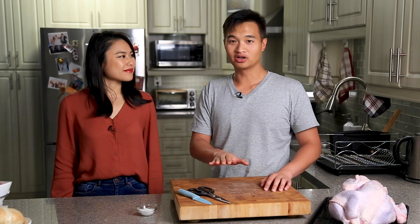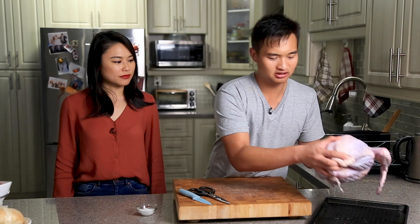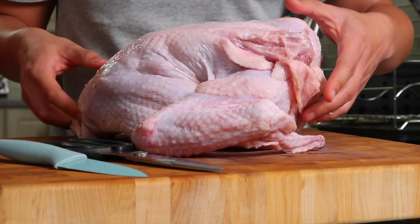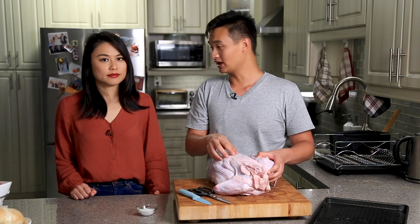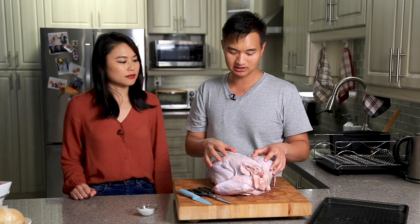So for Thanksgiving this year, we are doing a sous vide turkey. We have a 10 pound turkey here. We are going to do it spatchcock, so we're going to open it up. I know some people like the traditional turkey, but after we did it one year spatchcock, I think that was for us the way to go. And this year we're doing a sous vide spatchcock turkey.